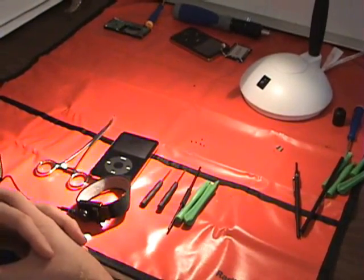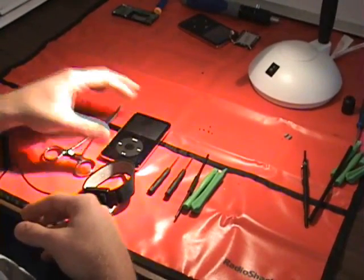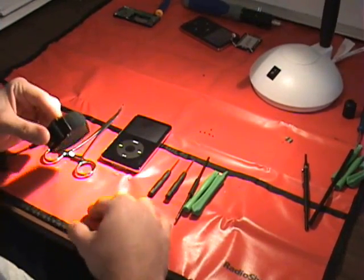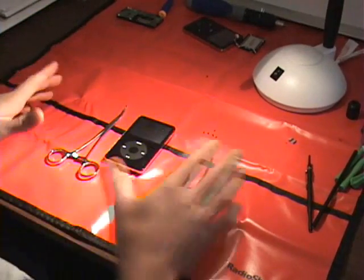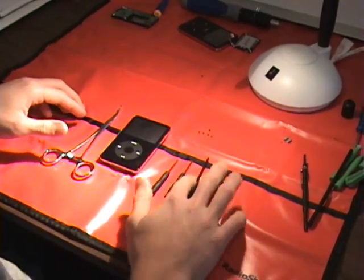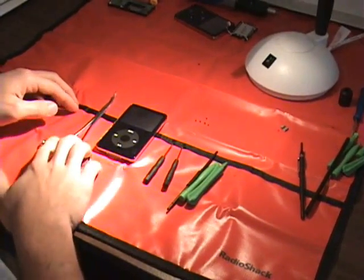Welcome to iPodRepairSquad.com. This is a fifth generation disassembly guide showing you how to break it down. Make sure you have all the tools in front of you: an anti-static mat and an ESD bracelet. Put your ESD bracelet on and make sure you're grounded out to true earth. You'll also need a small black spudger, a couple of small screwdrivers, and some forceps.